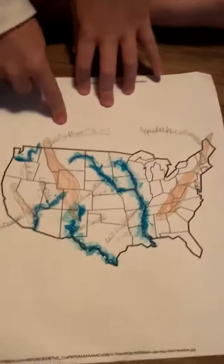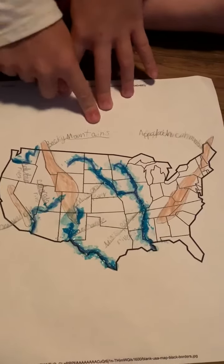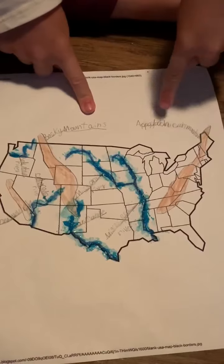And this is a mountain — it's the Rocky Mountains. This is the Appalachian Mountains.